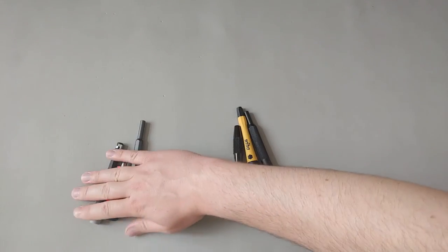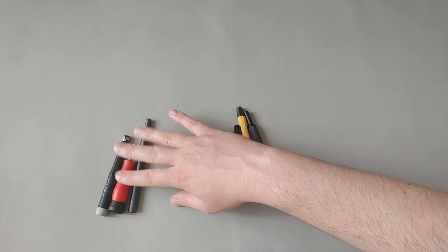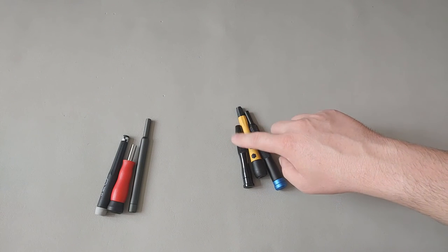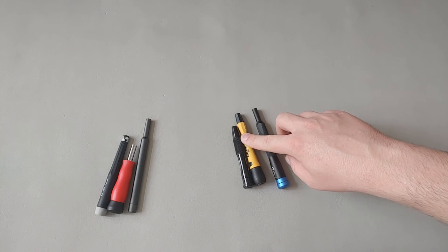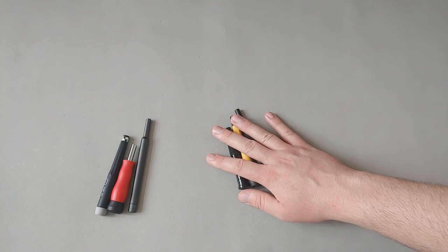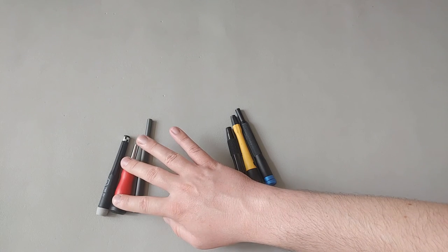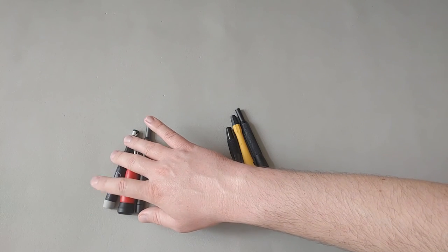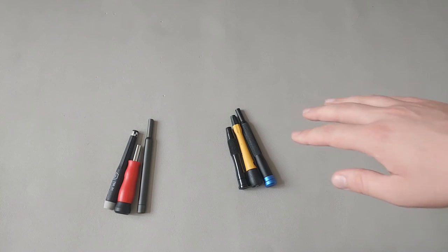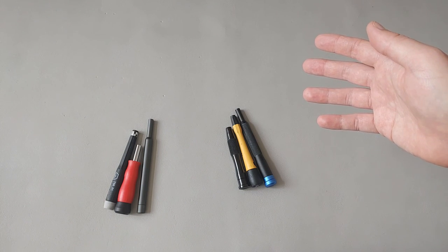The rest I probably would not recommend getting on their own — unless you just want them for the bits and the variety of the selection they come with. To summarize: the Wera pico finish has good magnet strength, the Tecton magnetic is great, and the iFixit fits really nicely in the hand. If you found this video helpful, please like and subscribe, and leave any questions in the comments below.